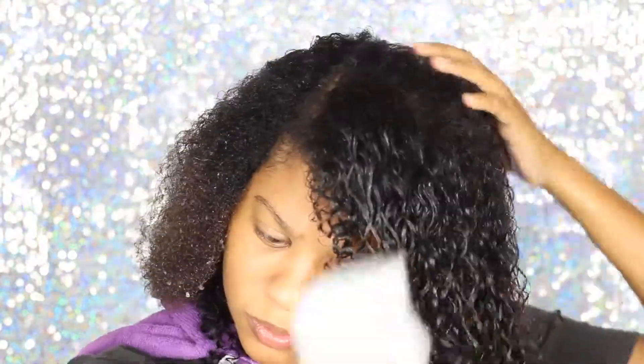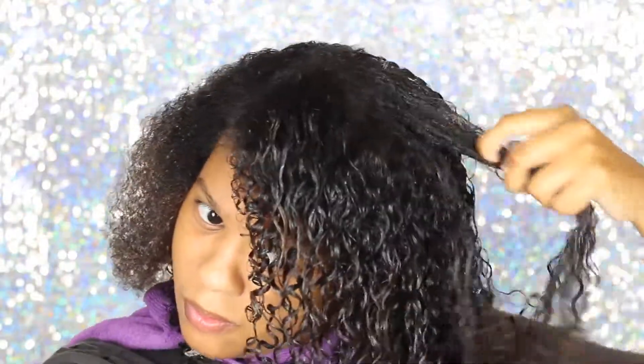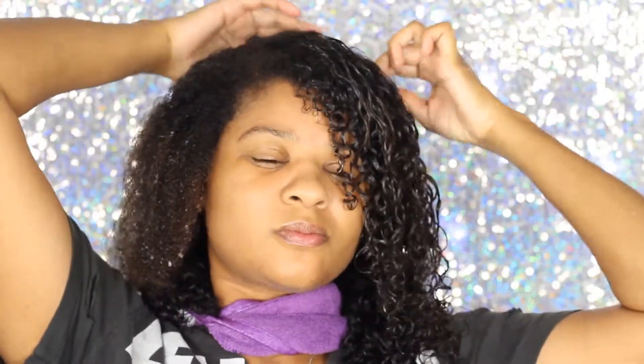Now you guys can see that when my hair is extremely wet and has the Eco Styler gel, it matches the clip-ins really, really well and you can't even tell — and that's what we want to see.